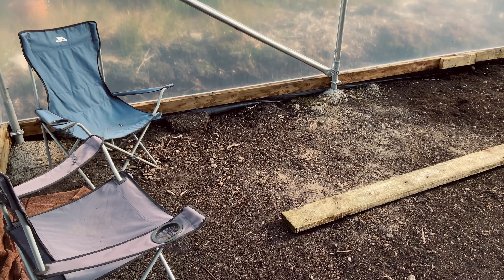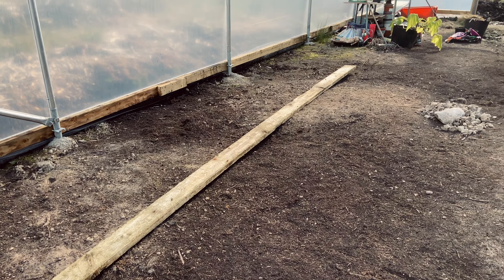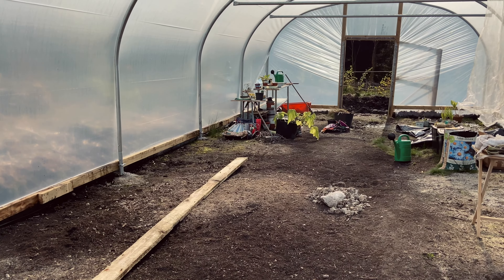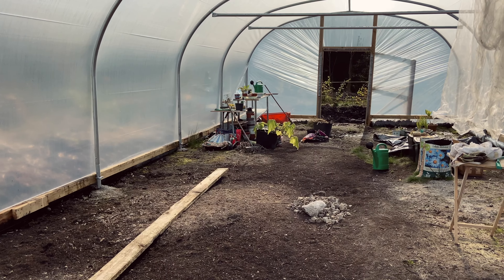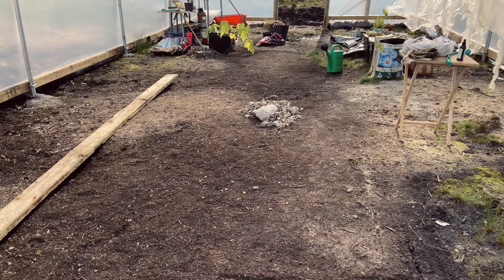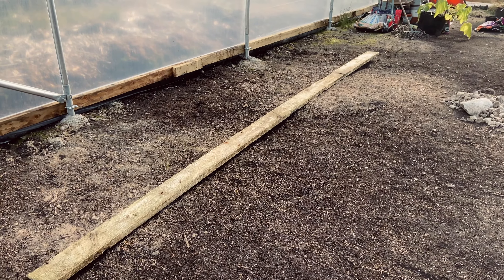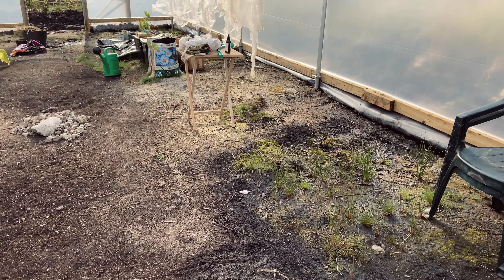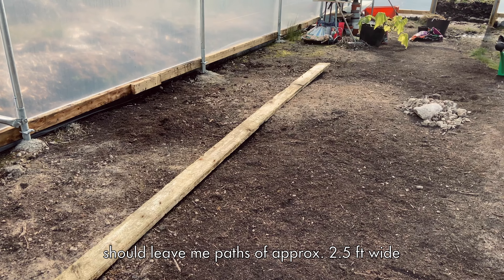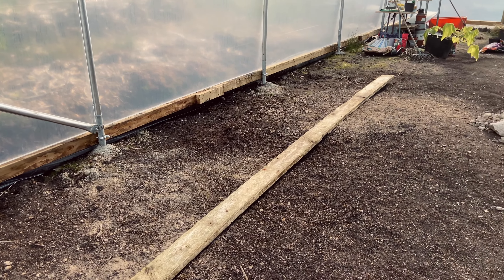I'm thinking of having a little seating area in the corner, and that plank there marks the edge of one bed on one side. Down at the other end I'm going to have my potting station, and I think David will build me nice staging for it. I'm going to have a wider bed in the middle — around five feet wide — and the two beds on the edges will be four feet, which is the optimum depth so you can reach in. They won't go right to the polytunnel edge to keep the wood from being constantly damp.